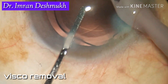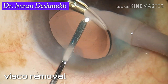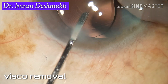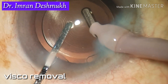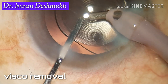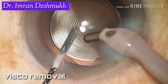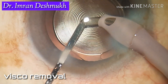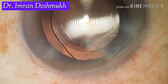What I usually do in all of my cases is go behind the lens and remove as much visco as possible, whether it's a hydrophilic or hydrophobic lens. Make sure not even a little visco is left at the end of surgery, as that can cause a significant rise in IOP post-operatively. Be slow, be steady, and once you see no visco is left, you can remove the IA probe.